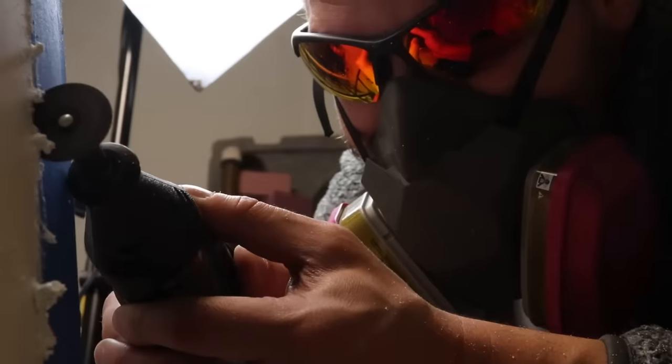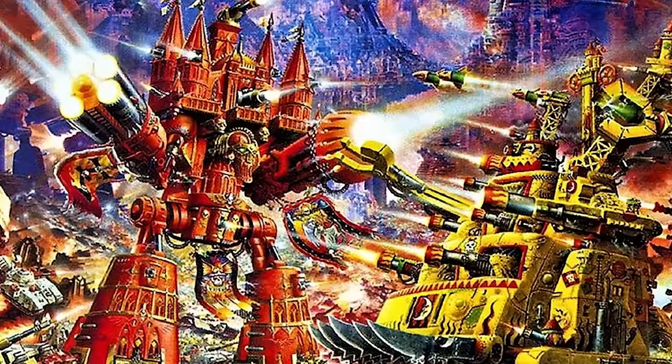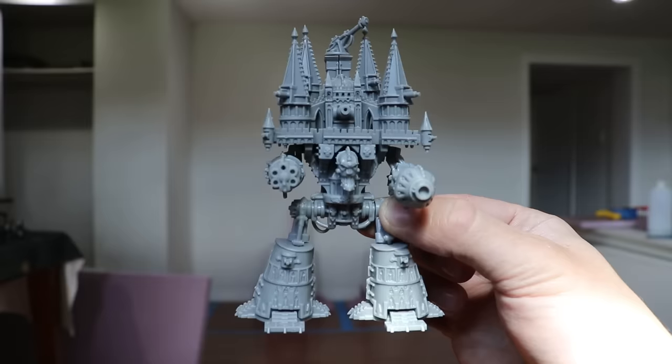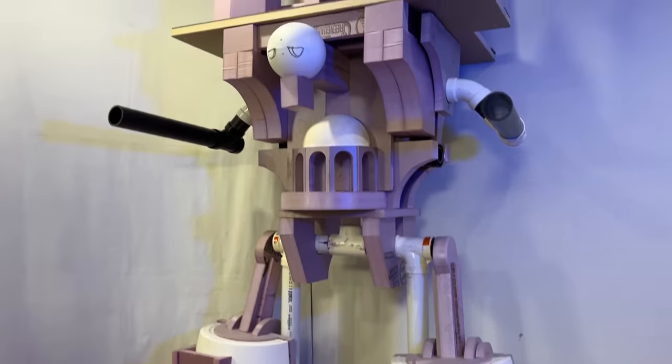For the past year and a half, I've been building the largest Titan in Warhammer 40k — the Emperor-class Imperator Titan. At Warhammer scale, where a human stands a little over an inch tall, this Titan stands seven feet tall. A colossal war machine of incredible power.